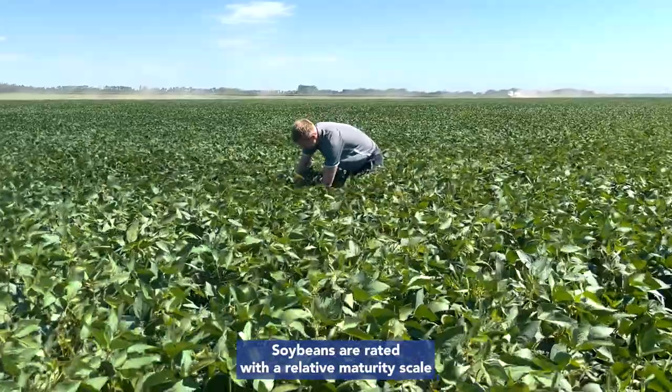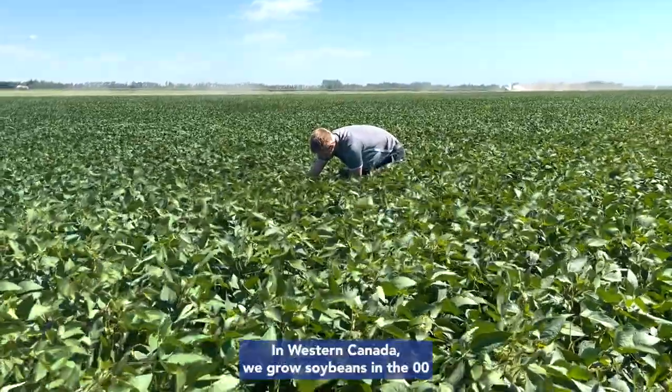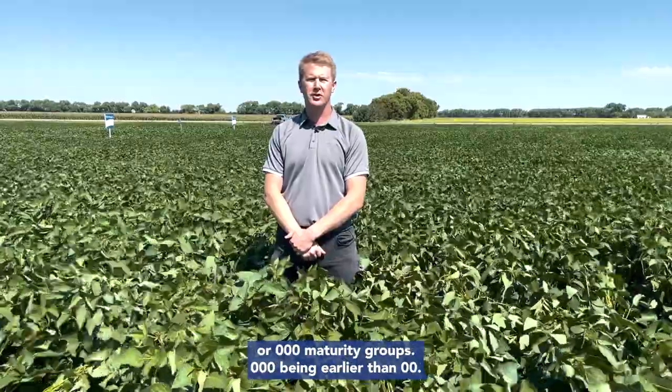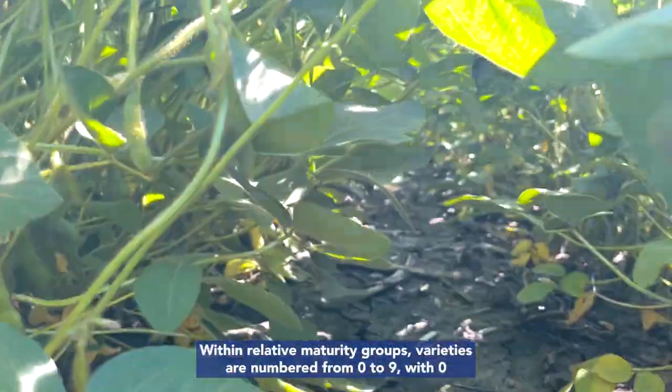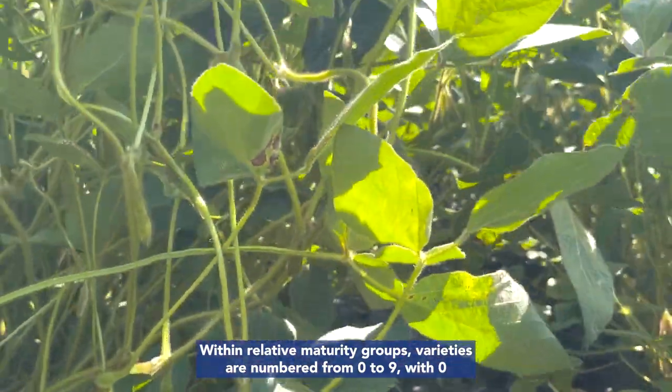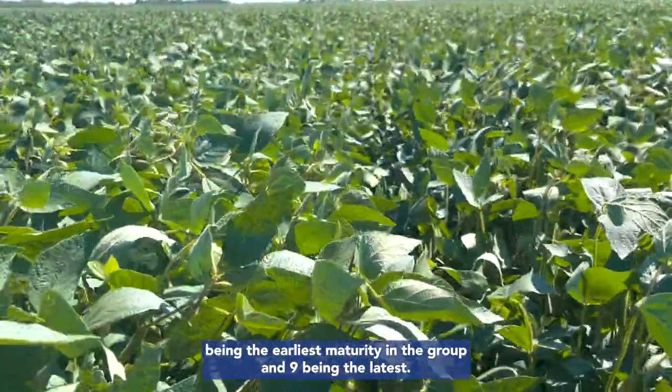Soybeans are rated with a relative maturity scale to divide varieties into different maturity groups. In Western Canada, we grow soybeans in the 00 or 000 maturity groups, 000 being earlier than 00. Within relative maturity groups, varieties are numbered from 0 to 9, with 0 being the earliest maturity in the group and 9 being the latest.